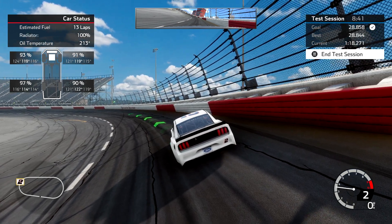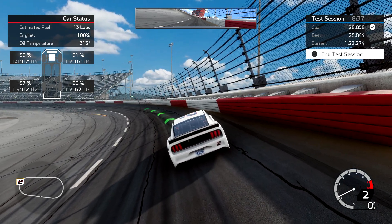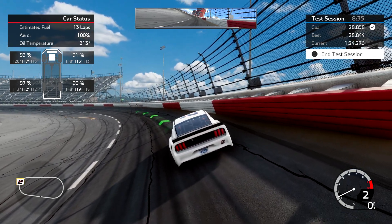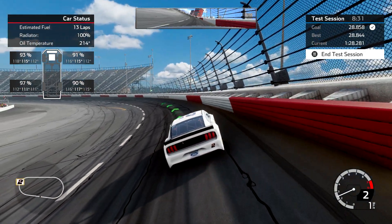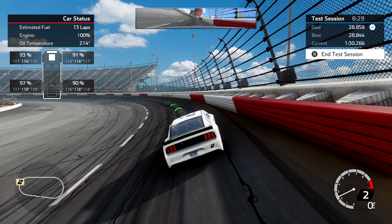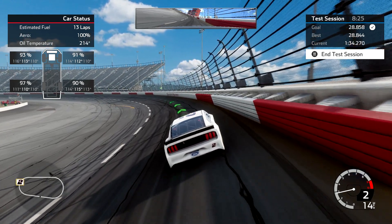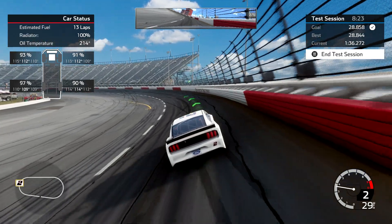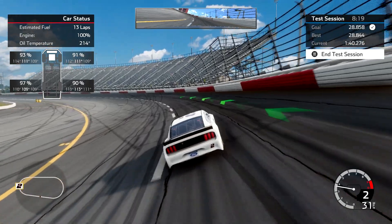If you'll notice up ahead, there is a big long white section that says Darlington Raceway. If I hit it absolutely perfect, it seems like about the white section before you get to the one that says Darlington — right here — I can get back on the throttle. So if I can get back on the throttle there and be just hammered down with it, I've got a pretty good lap going.